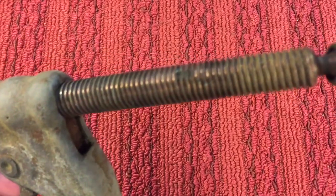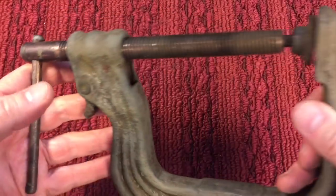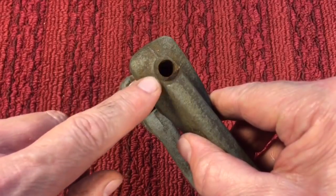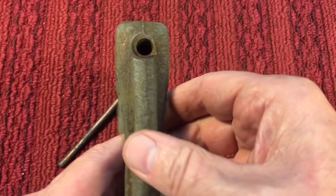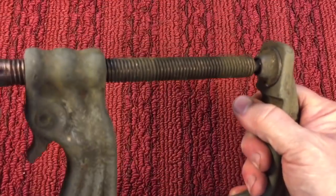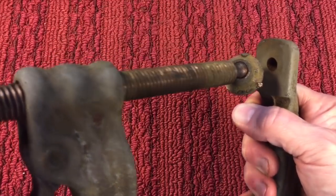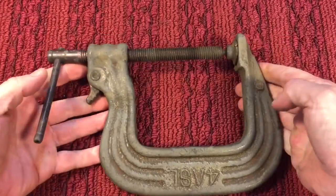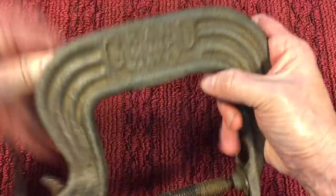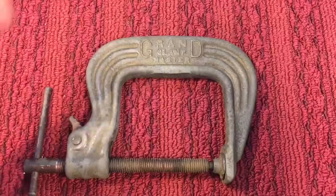It looks like weld spatter. We have a little indentation there. They copper-coated the threads to stop the weld from sticking. It looks like somebody drilled it out — maybe to use it as a press. I can't imagine why you would do that, but you can see the hole that goes all the way through. Now we're going to take it to the big wire brush. You can see the lettering here and see what we can do — see if we can get the rest of this grunge off.